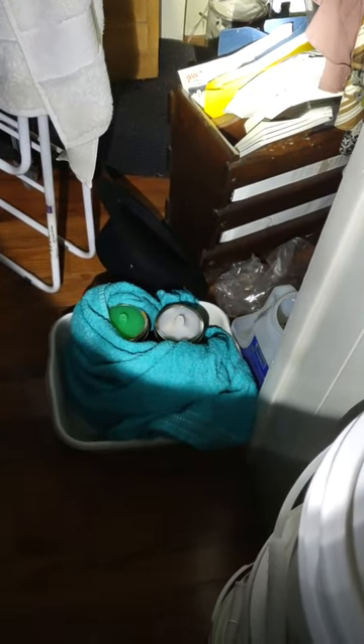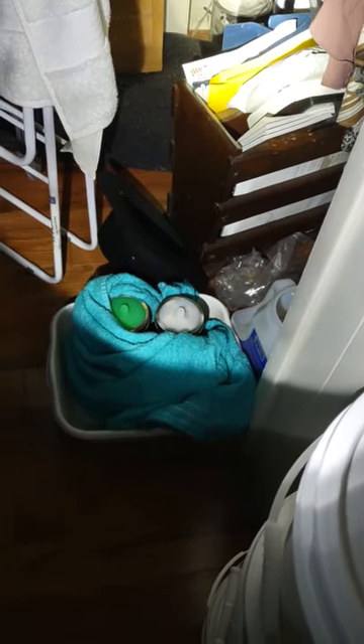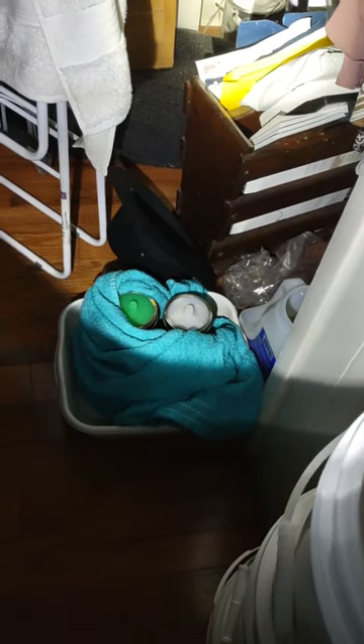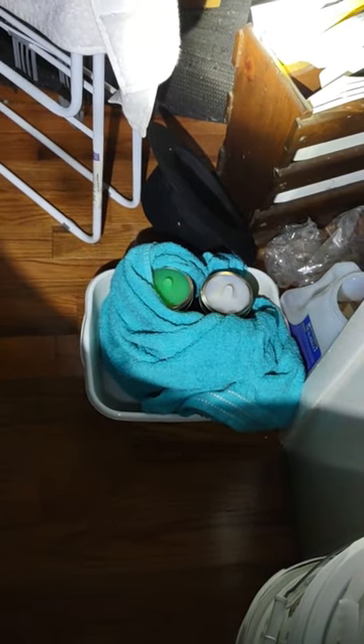I'm fermenting kraut there — it's almost due, it's been over 14 days, maybe 21 days. I should have dated it; you really should date them. This over here is mixed vegetables in salt brine. You can ferment with salt, with vinegar, or with sugar.